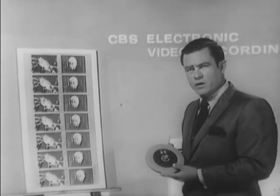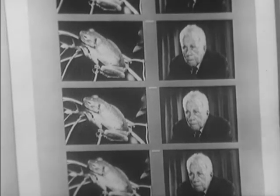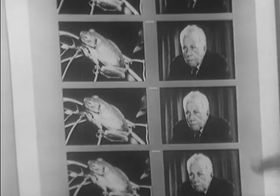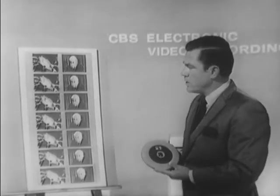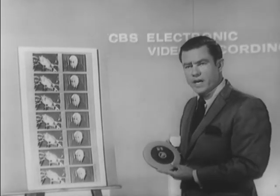There are no sprocket holes in the EVR format, unlike other films, which prolongs the life of the product. There is a magnetic sound stripe down the perimeter of the film on both tracks. You can program independently each channel if one desired.